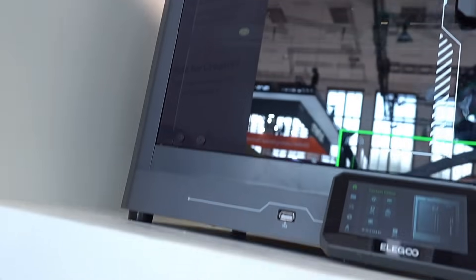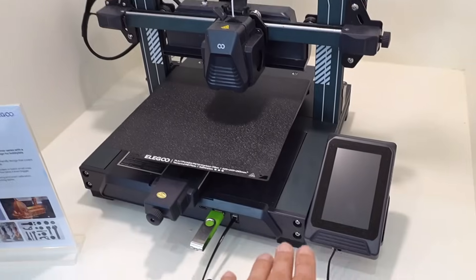Apparently the Centauri Carbon has not only surprised me — look at how many awards it has obtained. It is truly considered by many people one of the best FDM printers in the mid-range. You will really struggle to find a better 3D printer in this price range. In the stand there are also other models, such as the Neptune 4th series, which are off so we cannot test them.